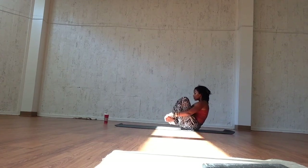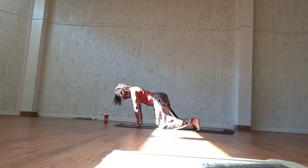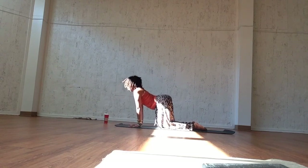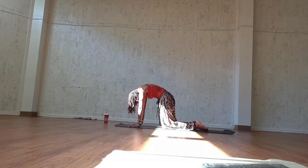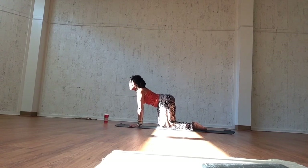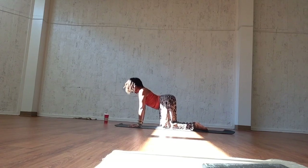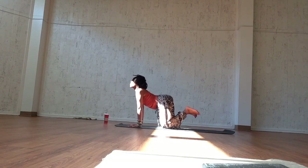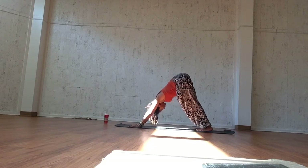Inhale, pull the knees in, and exhale, cross the feet. Rounding back, you're on all fours, finding that cow and cat pose. Take your time — go through as many as you need to. Tuck the feet underneath and find a downward facing dog.